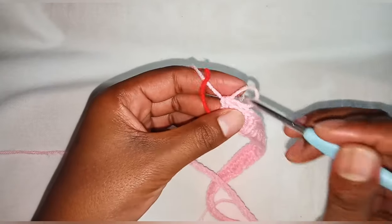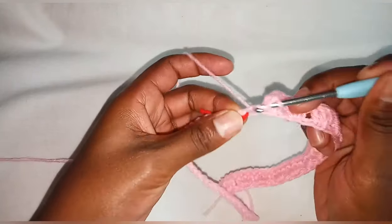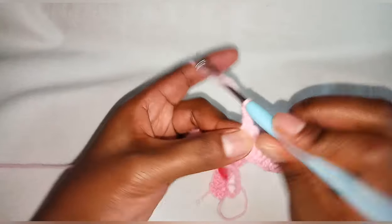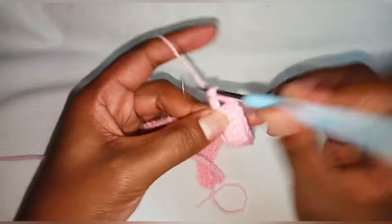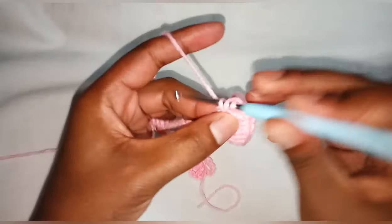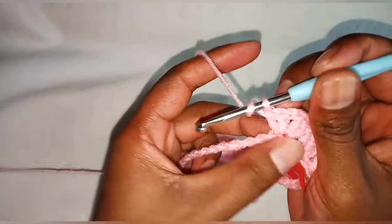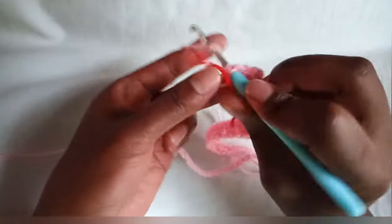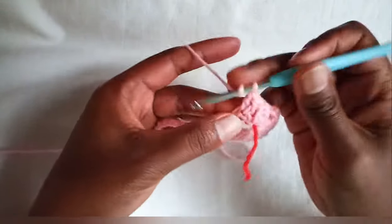When we get to our stitch marker, make two double crochets, chain two, two double crochets inside the same stitch — that's our front part of the poncho. We also have our back part of the poncho where we did the two double crochets, chain two, two double crochets. Continue skipping a chain and making three double crochets on the next until the end of this round.